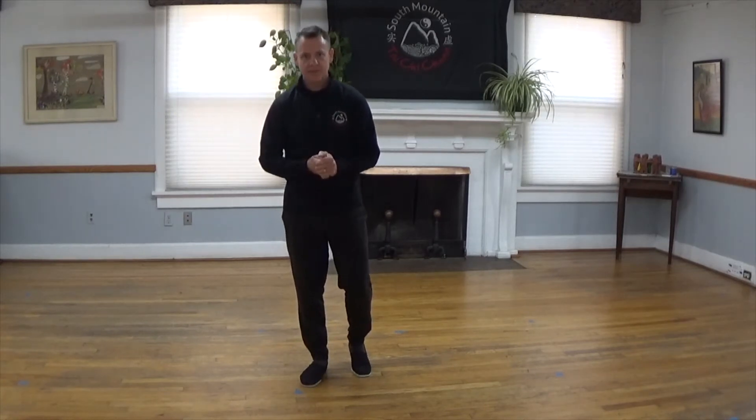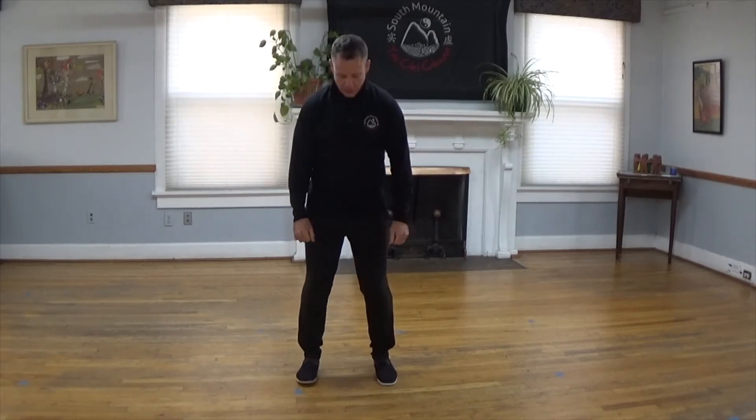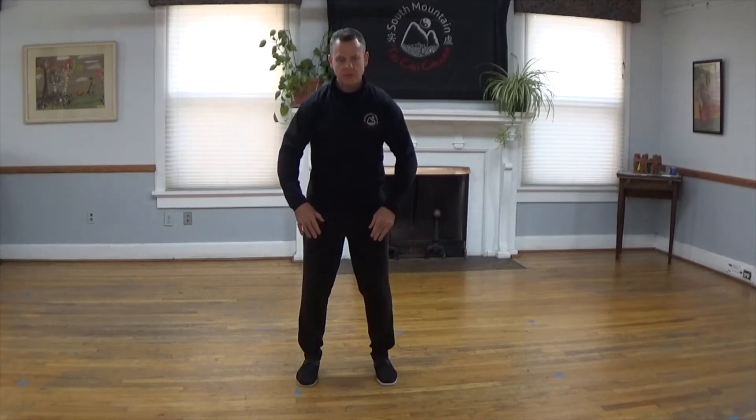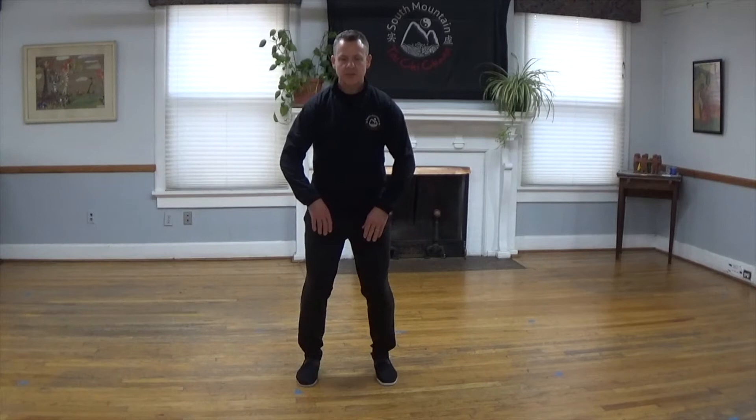This moment is for you — a moment to heal, a moment to rejuvenate. Join me as we stand with our feet shoulder-width apart, pointing our toes straight forward, floating our elbows and hands forward, bending the knees, lowering the tailbone, lowering your center of gravity towards the floor, pointing the crown of your head up to the sky to stretch out your spine.